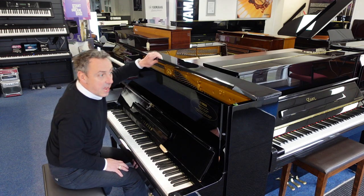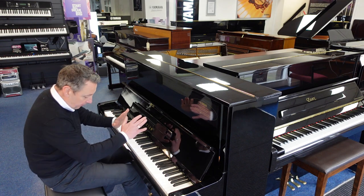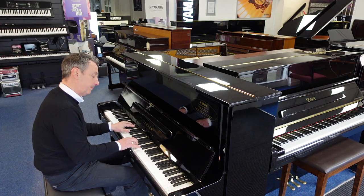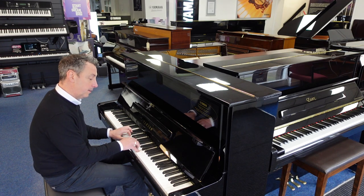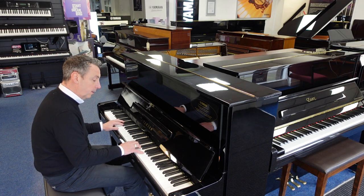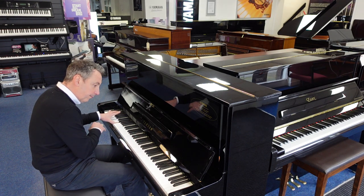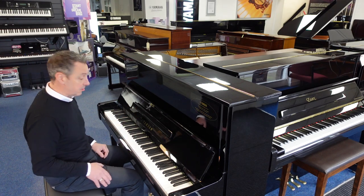Now if I put the lid down, the middle pedal of the three brass pedals — you pop it down, pop it to the left — it puts a felt in between the hammers and the strings so you get a quieter sound for practice. It's quite a nice sound; something you could really play when other people are in the same room, like late at night. It really is a lot quieter.